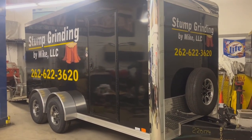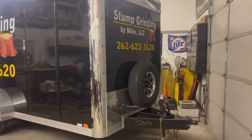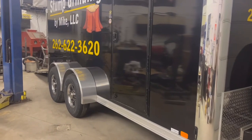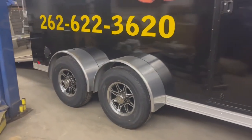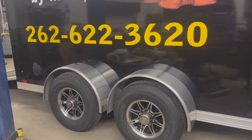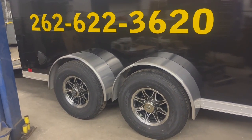A couple of things I learned from prior trailers — starting at the front, I put the spare tire outside so it doesn't take up room inside. On this trailer I went up to 5,200-pound axles, and these are torsion axles, not spring axles. I haul both an RG 55 and an RG 80, and the RG 80 was probably a little heavy for that other trailer.